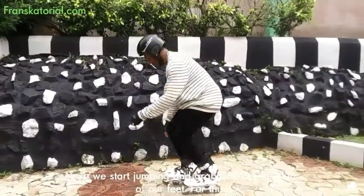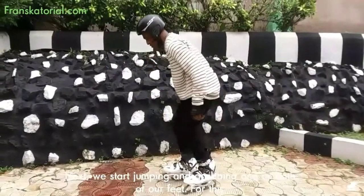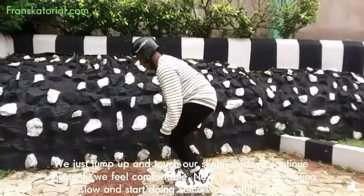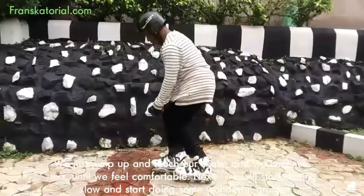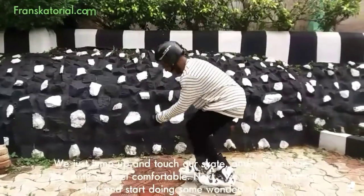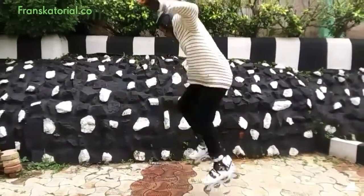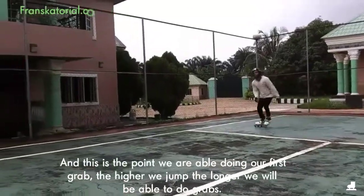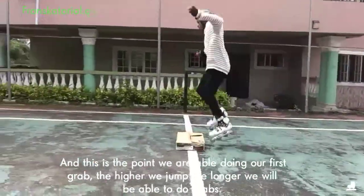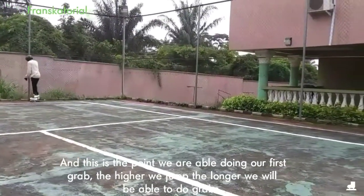Next, we start jumping and grabbing one or both of our feet. For this, we just jump up and touch our skate, and we continue this until we feel comfortable doing so. Next, we will start skating slow and start doing some wonderful grabs, and this is the point we are able to do our first grab. The higher we jump, the longer we will be able to do grabs.